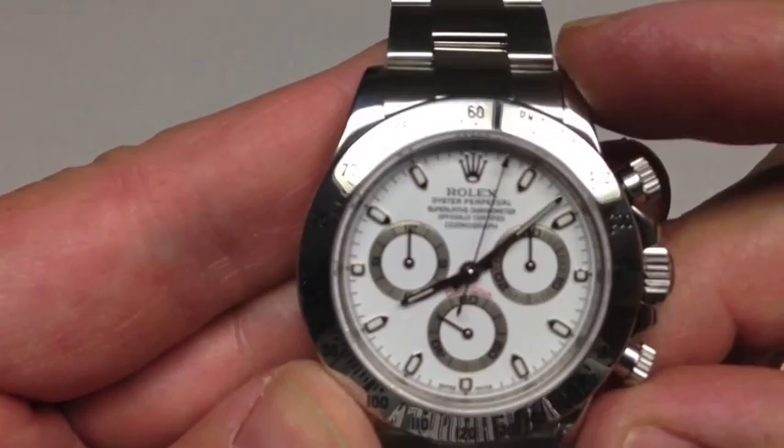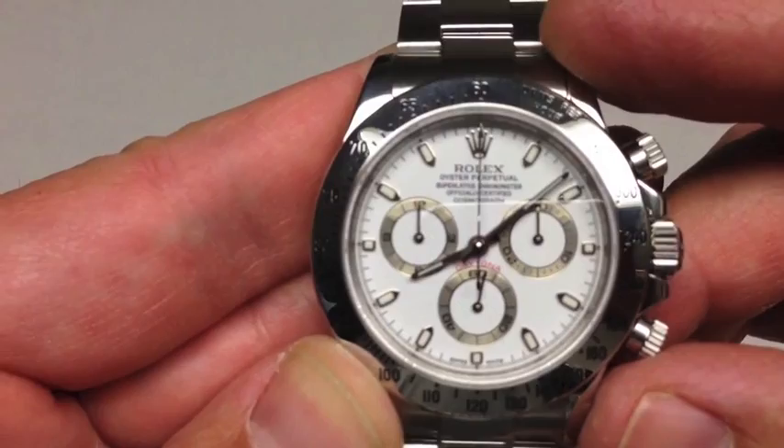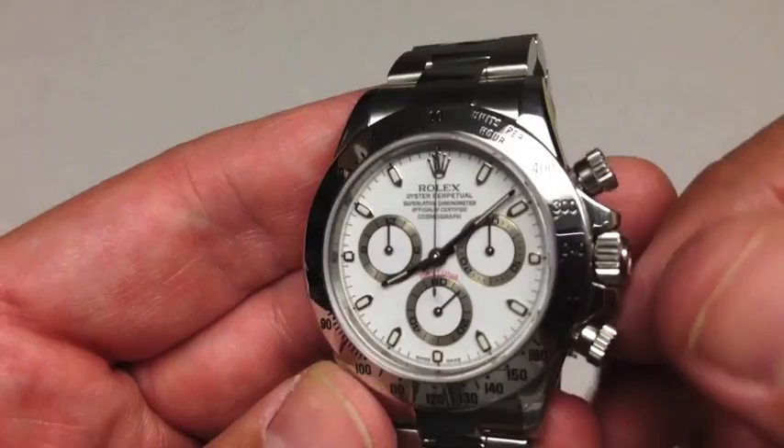If I push the top pusher, you'll see that the second hand starts to sweep around in traditional Rolex fashion. Then I can stop it, and I can reset it with the bottom button. This is consistent with most chronographs, and it's not any different with Rolex.